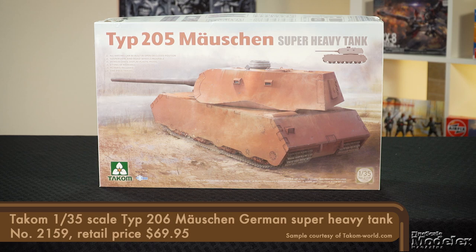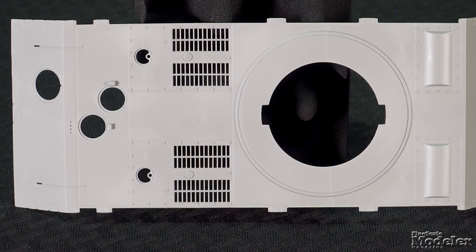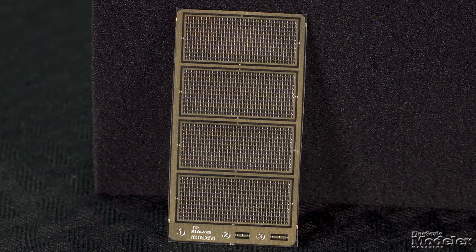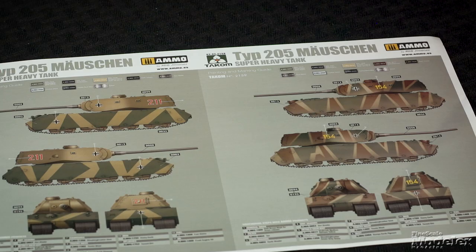Much of the Type 205 Mausen kit is the same, including the belly, running gear, and turret. Different are the sides and the upper hull, reflecting the turret being relocated to the rear of the hull, as well as the main gun and hull hatches. Photo-etched metal is used for engine screens, and the decals provide markings for four what-if tanks. Despite the size, these are relatively simple kits that provide plenty of scope for painting and detailing, perfect for fans of German armor or World of Tanks.